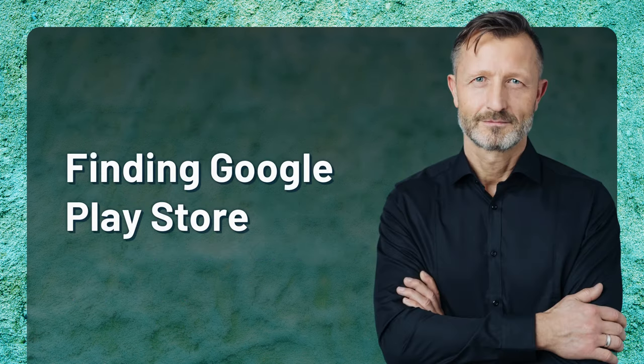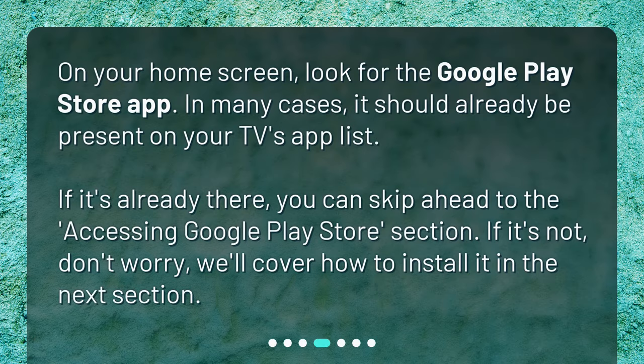Finding Google Play Store. On your home screen, look for the Google Play Store app. In many cases, it should already be present on your TV's app list. If it's already there, you can skip ahead to the Accessing Google Play Store section. If it's not, don't worry — we'll cover how to install it in the next section.